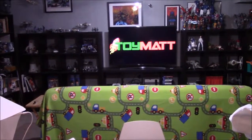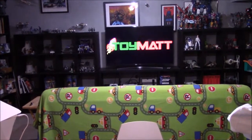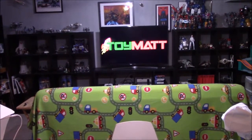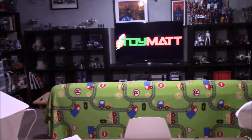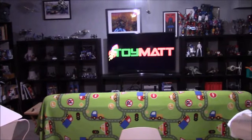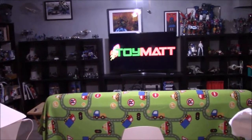Today I am behind the camera. I'm awaiting something in the mail for my next video. It hasn't shown up today, so I've decided I will give you a tour of the Palatial Toy Mat Studios, and we will continue with our regularly scheduled content tomorrow.